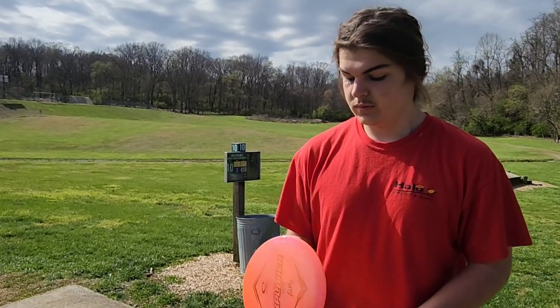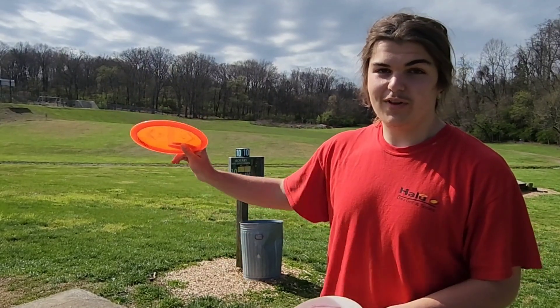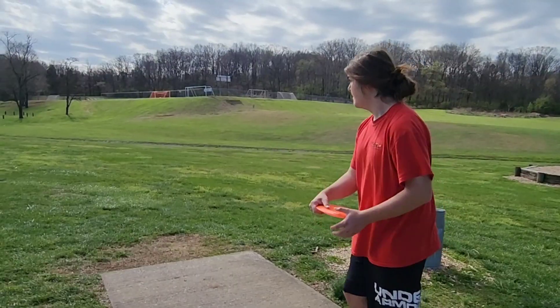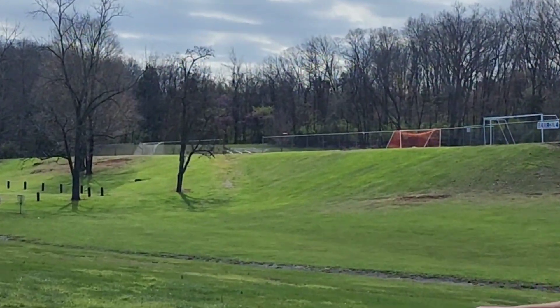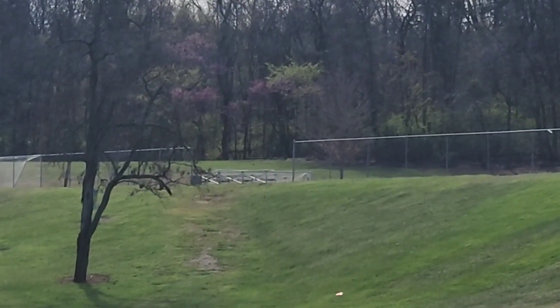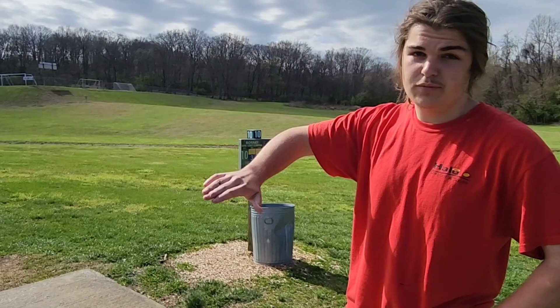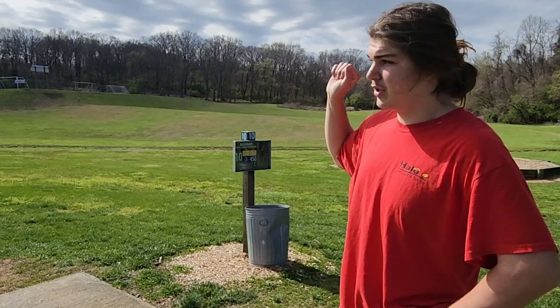I'm going to throw these on some different angles — I'm going to throw some on anhyzer, hopefully one flat, and then one on like a good pushing hyzer, and see how they fly. So on that shot, you can see that the left to right wind definitely held for it to go straight, but with those blue ones it fought it anyway. Those actually held their line.